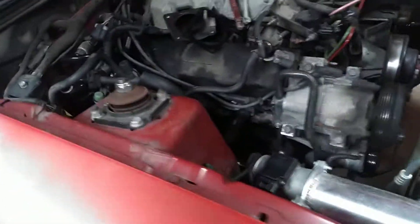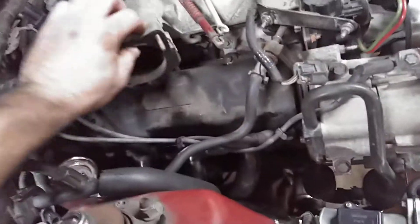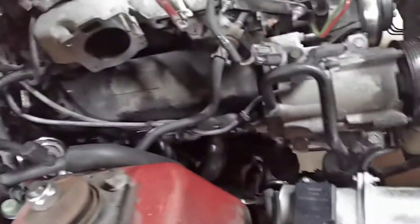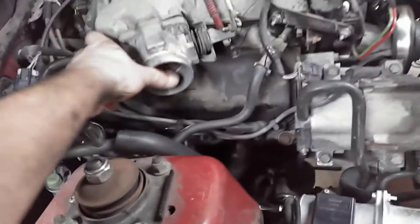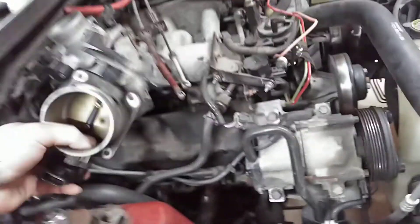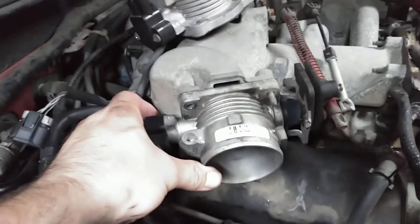So this here — I'm going to take the gasket off just because I don't want to wreck this. Your stock V6 throttle body bolts on perfect, no problem at all. This one is off a two-valve Mustang and it bolts up perfectly as well.